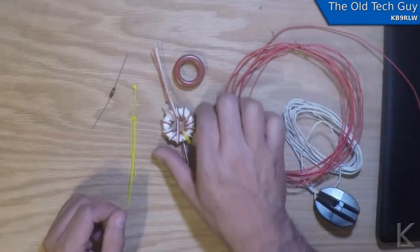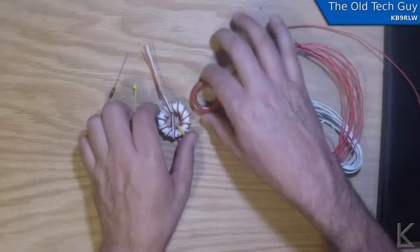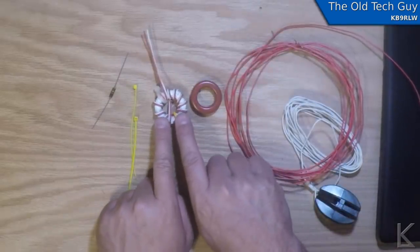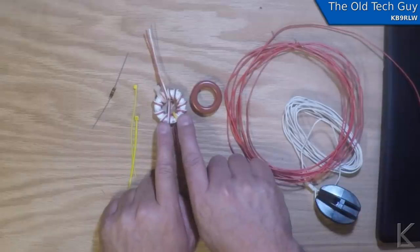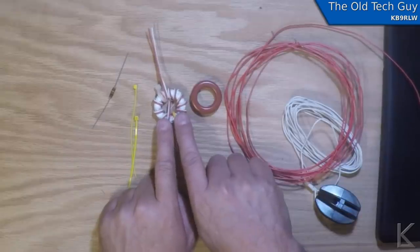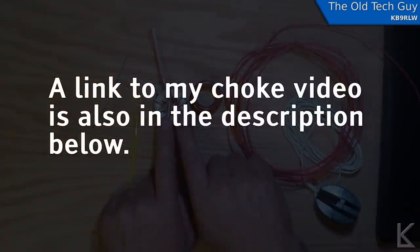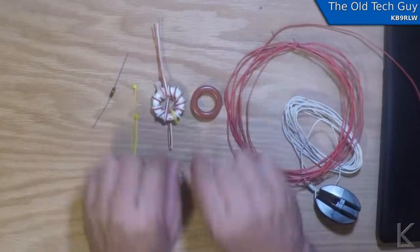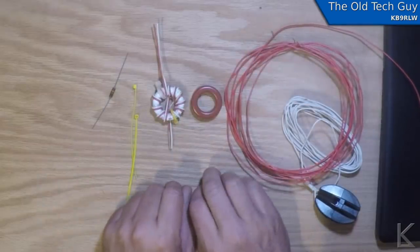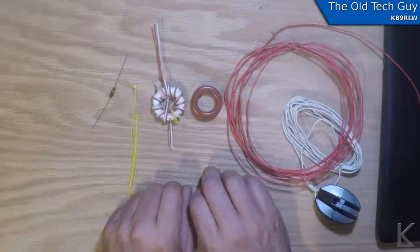M0PZT winds the two cores. I've already got this one wound — this is a common mode choke, and I've talked about that in another video. If you search for my call sign and common mode choke, or my call sign and the word choke, you'll find the video. He winds two of these and then wires them together to make a 4-to-1 transformer for matching impedance from around 200 ohms down to 50.